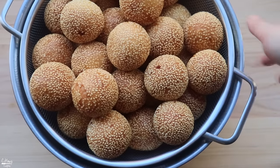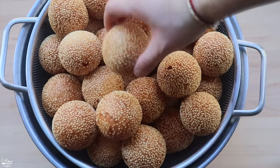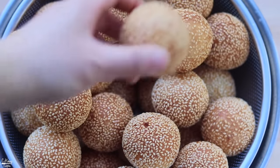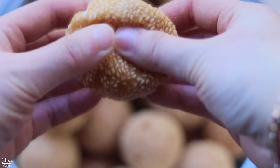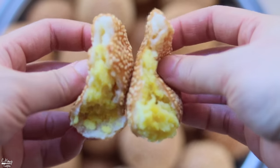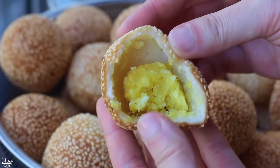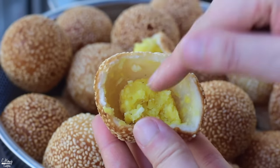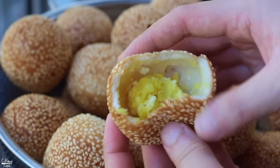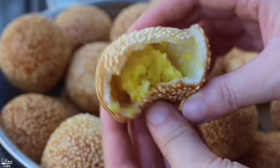Here are the finished fried sesame balls — let them cool and then you can snack on them. They're super simple and beautiful. Looking at the inside, it's pretty hollow in there with a good space, and the dough is nice and crispy. Sesame balls are best consumed the day they're made. If you have leftovers, use an air fryer the next day to reheat them. They are so good!